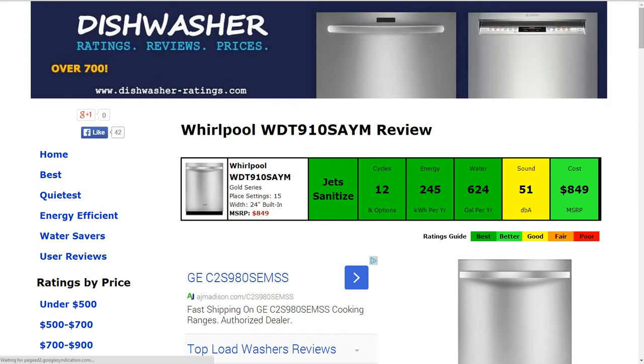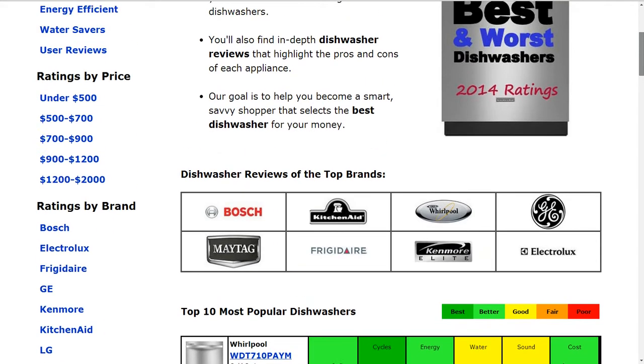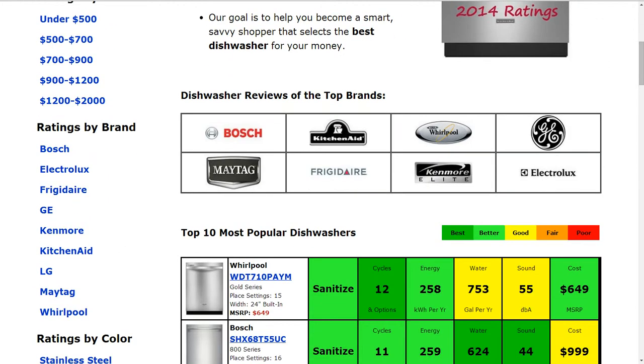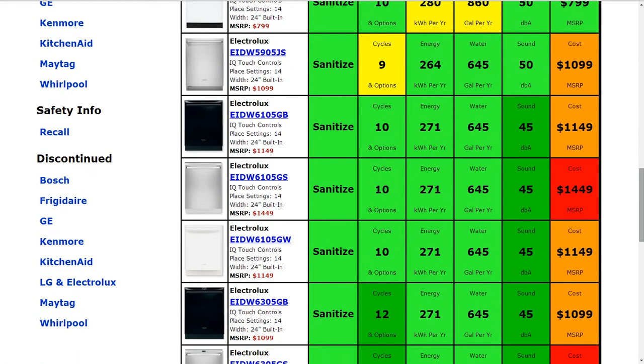If you'd like to click and compare, we have over 700 models at DishwasherRatings.com. You'll see some of the most popular models on the market summarized there, and you can also click on best, search for quietest, energy efficient, water savers, search by price, or click on any brand to sift and look within that brand. If you have any questions or comments, please leave those for us, and thank you for taking a look at this review.